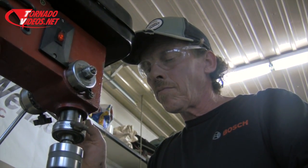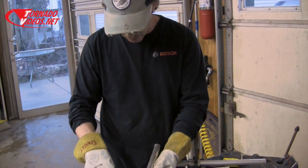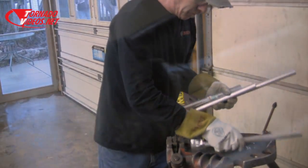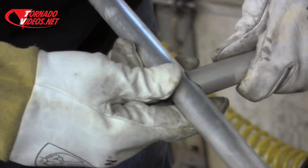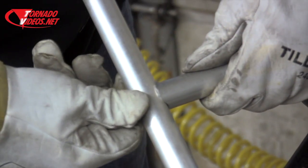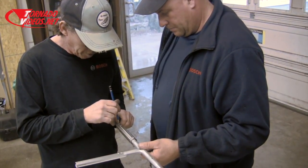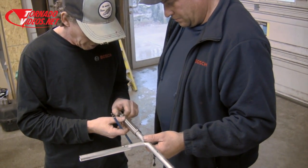I'm going to pull them off and get them ready for welding. Drill your holes first — if you chop it off, then you can make sure you're lined up when you cut your slit.